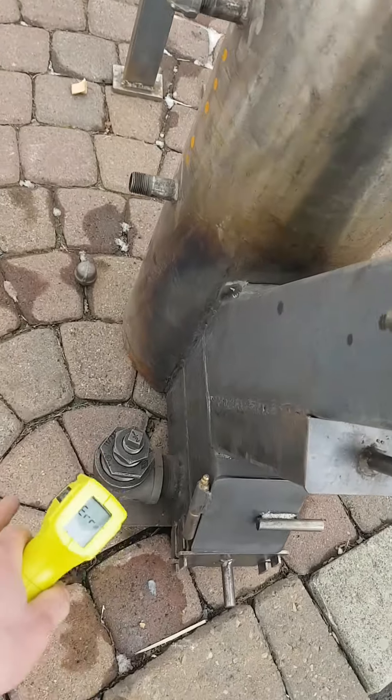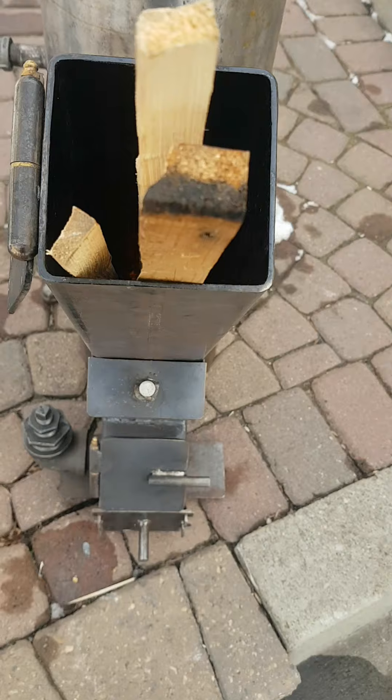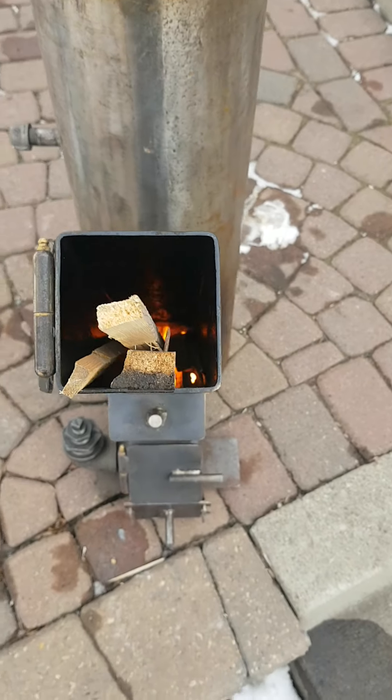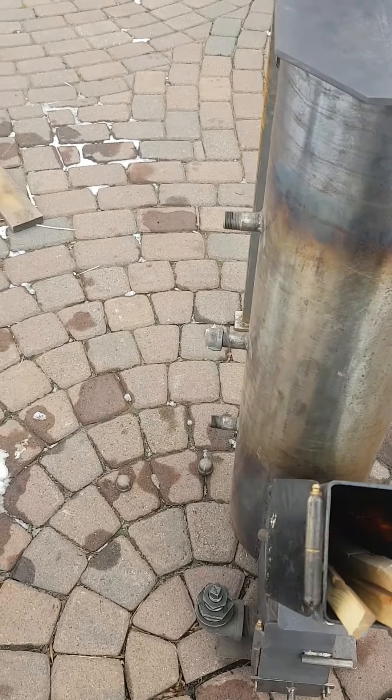I covered up these guys. Once it gets hot, it seems like you don't really need to do that. Even if you open this guy up, it seems like we get back drafting. So once it's hot, this seems to be the way to do it — you just open up these guys.